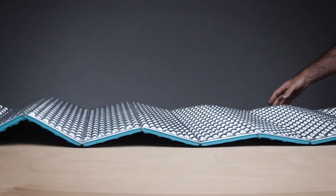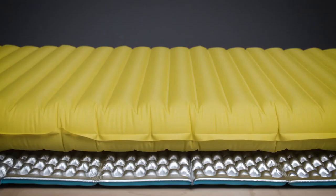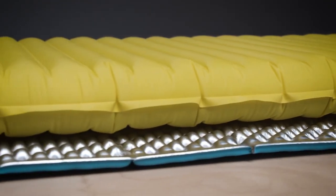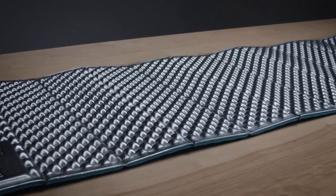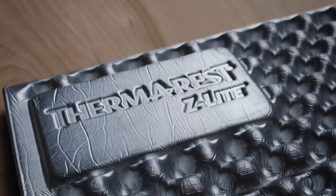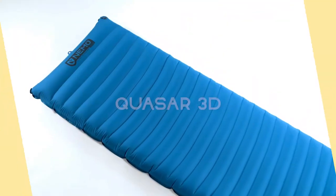As the original folding pad, the Z Light sets up instantly at camp or quickly folds up to carry on the outside of a pack. The Z Light also makes a great protective layer for air and self-inflating pads while adding extra warmth to any sleep system. Like all Thermarest pads, it's made in-market, ensuring quality while reducing the environmental costs of global manufacturing.